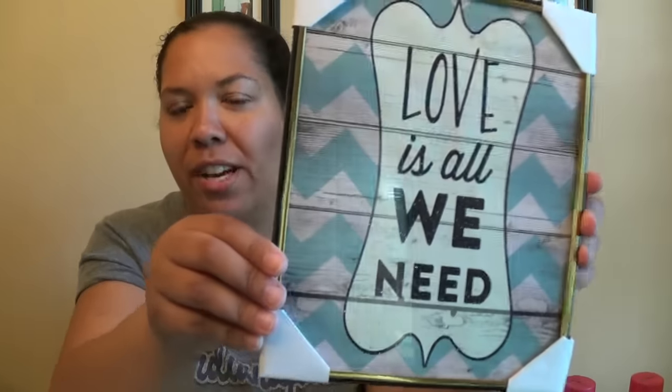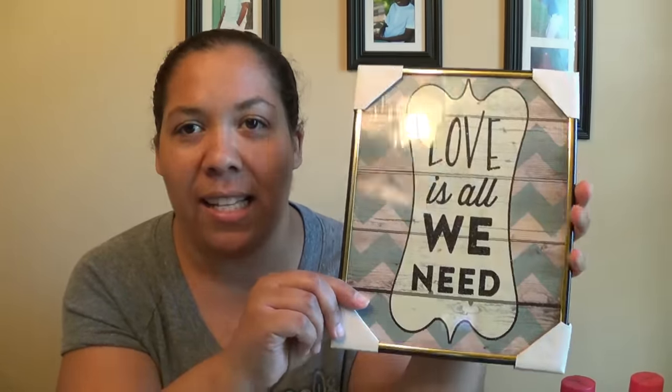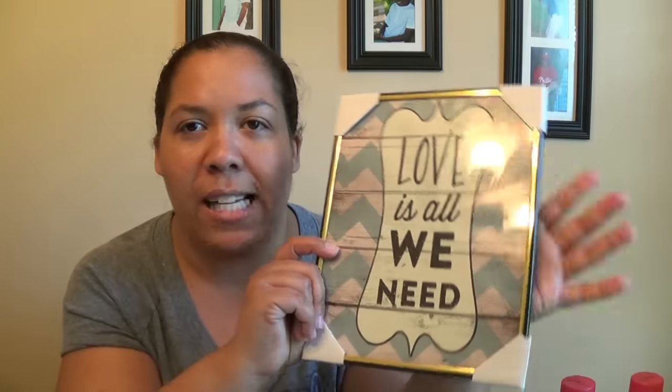'Love is all we need' — of course the chevrons got me. I love these signs and I've hauled several before. Normally what I do is buy these and then put them in a really nice frame and give them away as gifts. People seem to appreciate them and I think they're really cute that way, so I did pick that up.